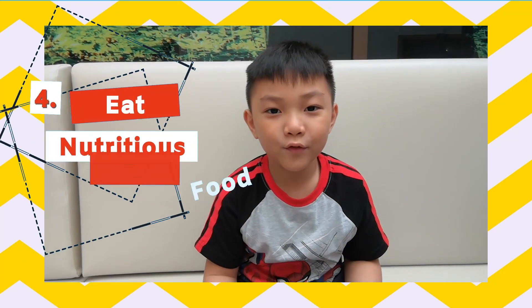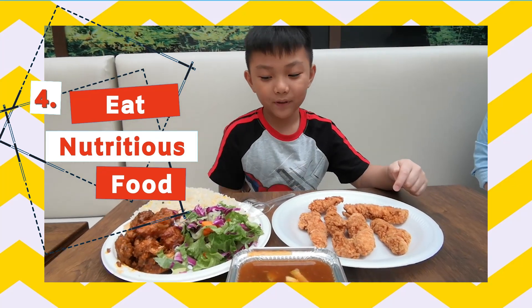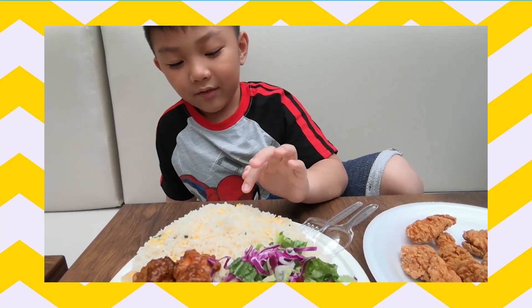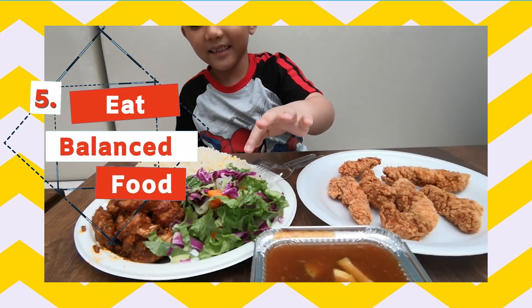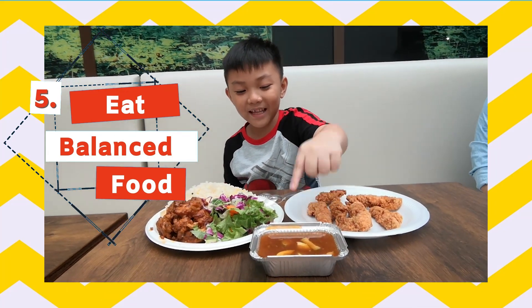Eating nutritious food like this chicken strip, rice with egg, salad, and soup with lemon.